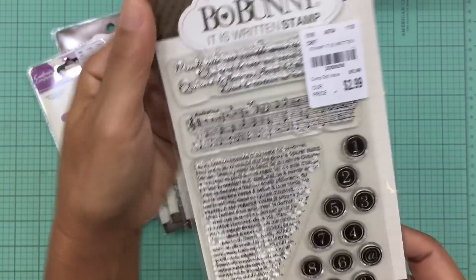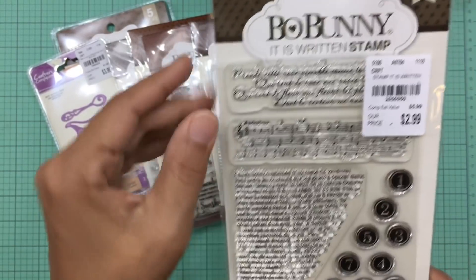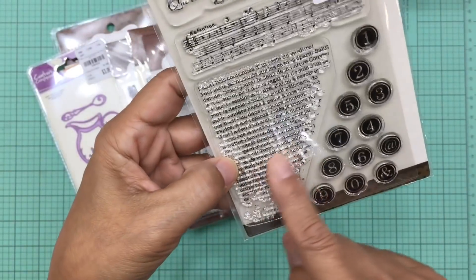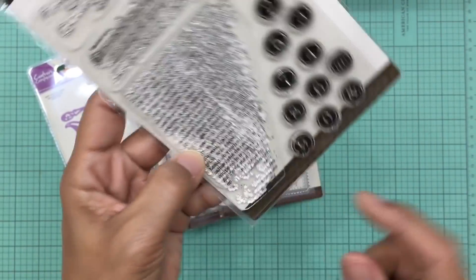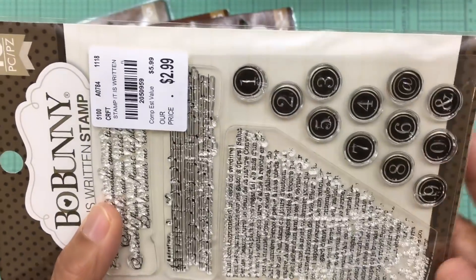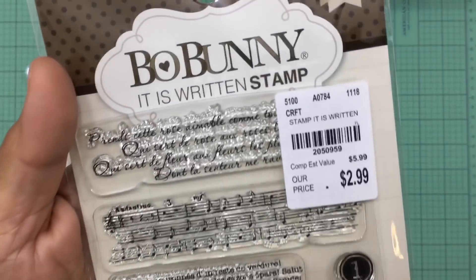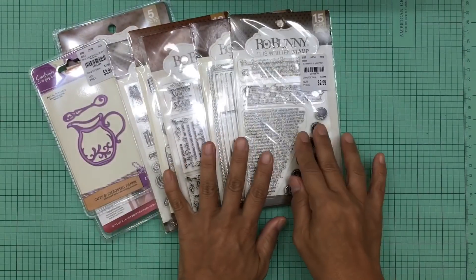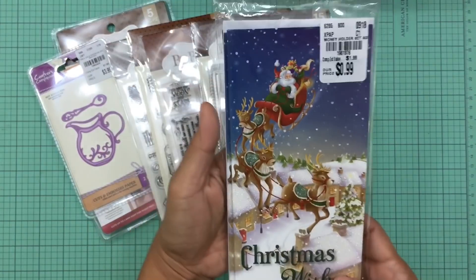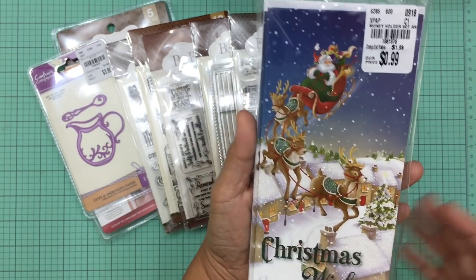Here is the last clear stamp I purchased, also by Bow Bunny. You get music notes, really pretty writing, typewritten words, and numbers. It's very pretty and I think I'll get a lot of use out of this as well.